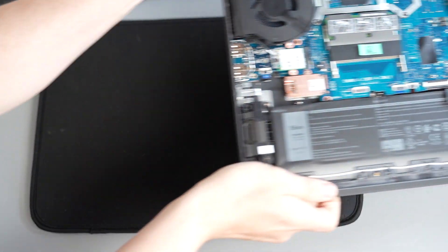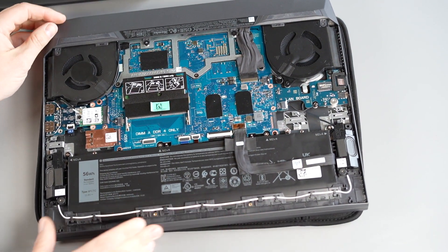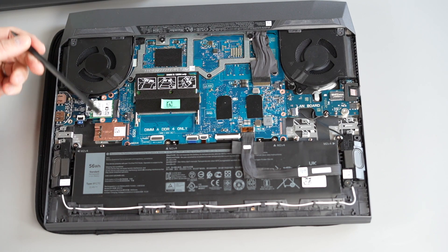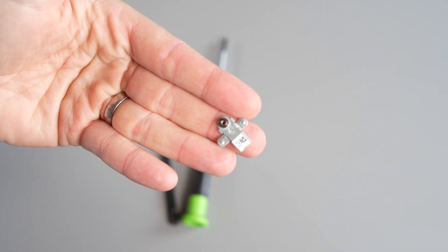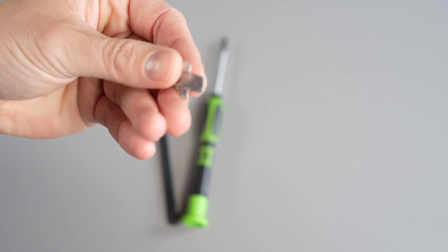My problem is the way that Dell mounts these new SSDs. In order to change the 30mm to an 80mm SSD you need this mounting post — not a problem there. I'll do an install guide for anyone who wishes to see how to change it from a 30mm to an 80mm. My problem is the fact that these mounting posts are bespoke to this laptop range and Dell are only putting one in the primary slot.